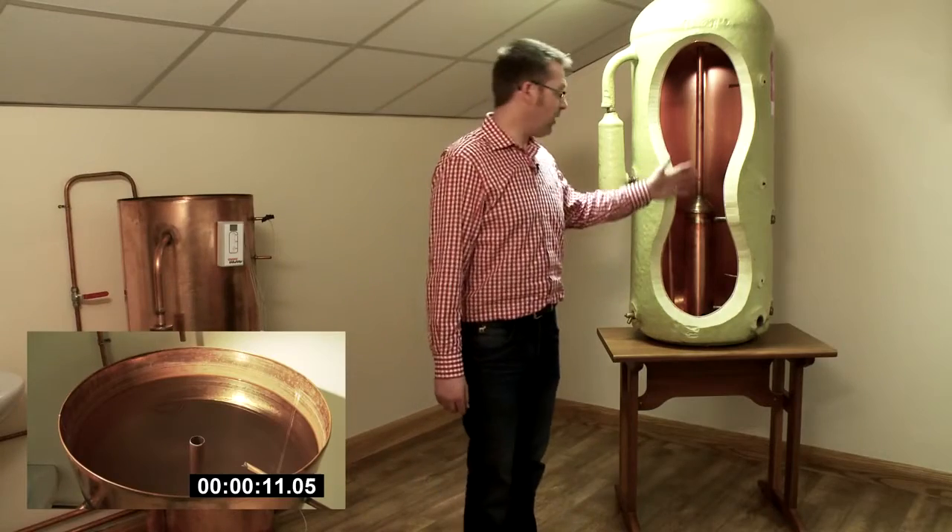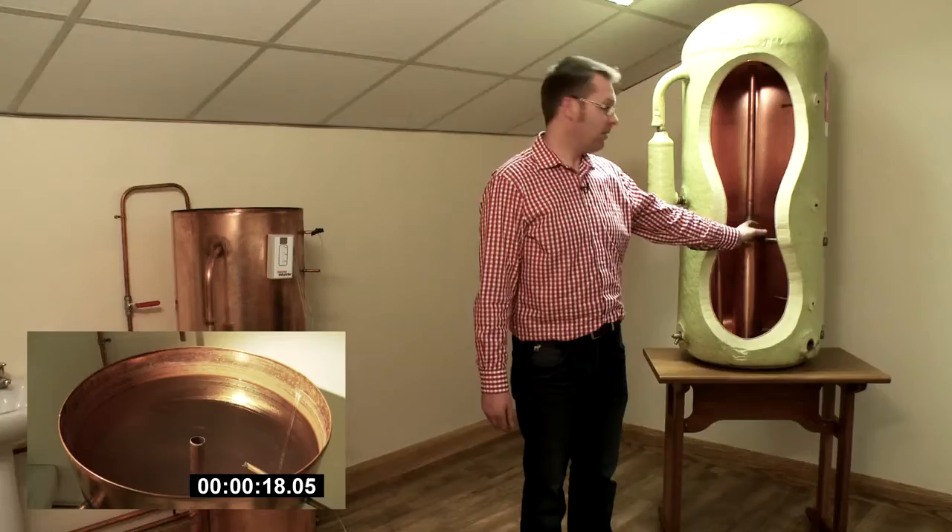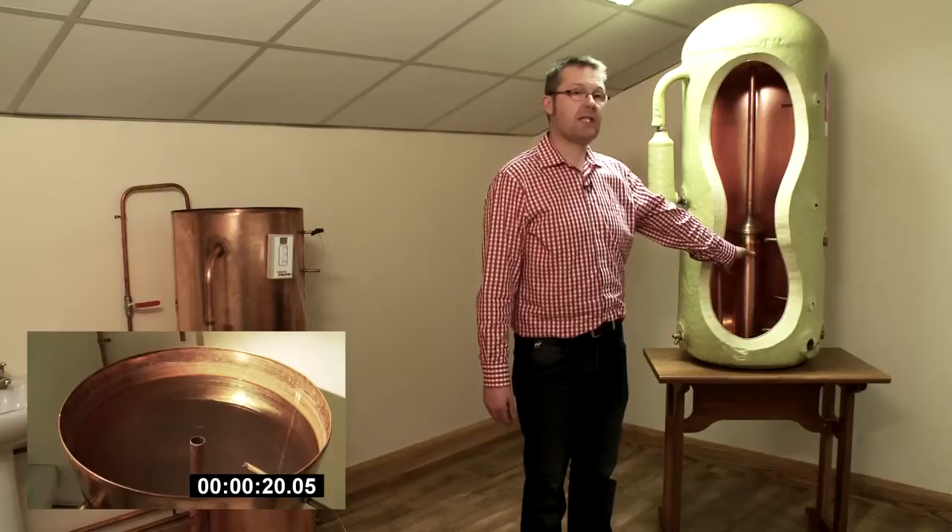If we look here, we have a cutaway version of the inside of this cylinder. As the water from the boiler circulates through the heat exchanger, the water inside the chamber is heated.